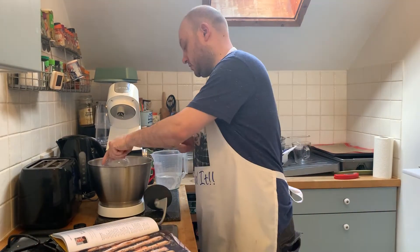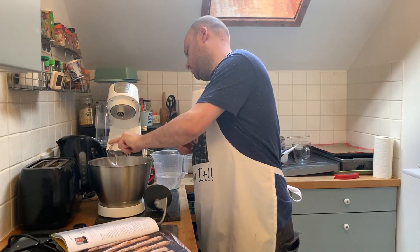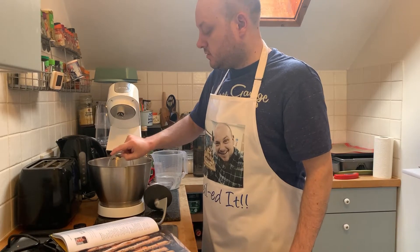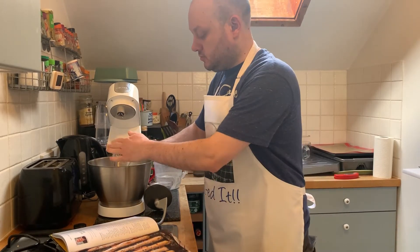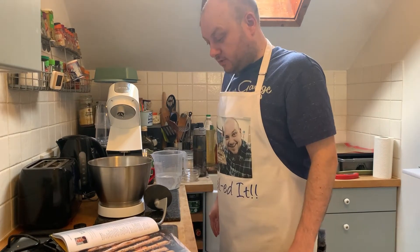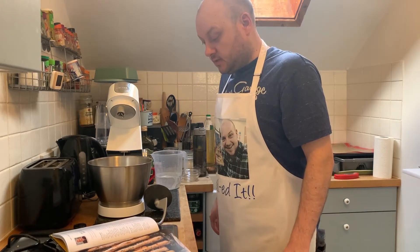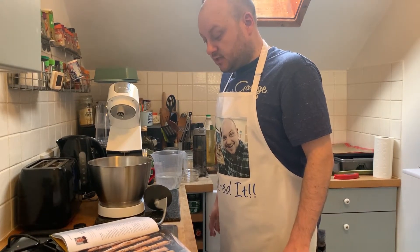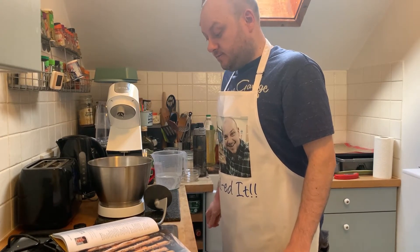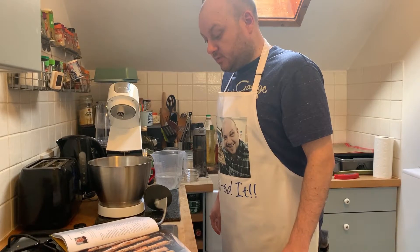Add the salt to one side and the yeast to the other, because you don't want them to mix — the salt will definitely kill the yeast. Add three quarters of the water and mix on low speed. As the dough starts coming together, gradually add the remaining water. Mix for five to eight minutes on a medium speed. The dough should be wet and stretch easily when pulled.